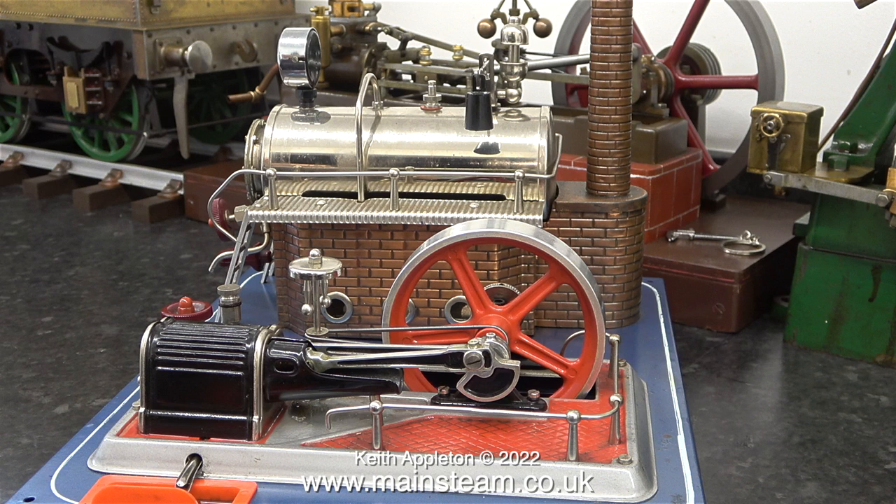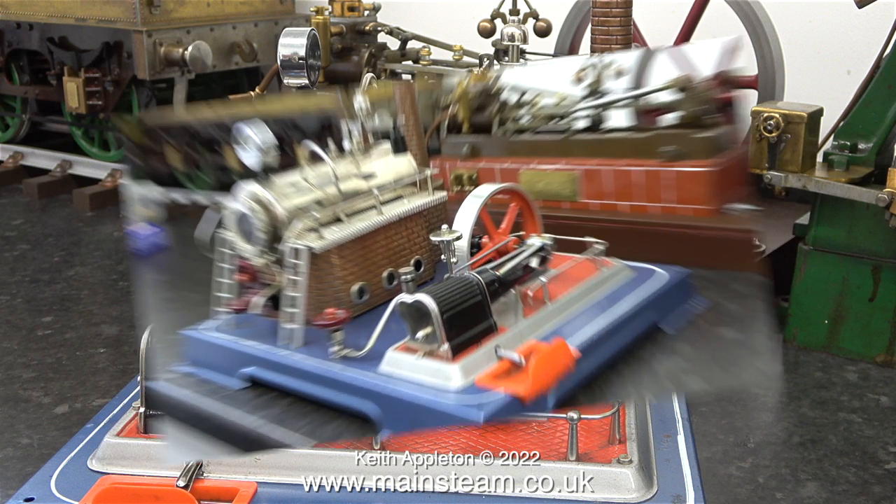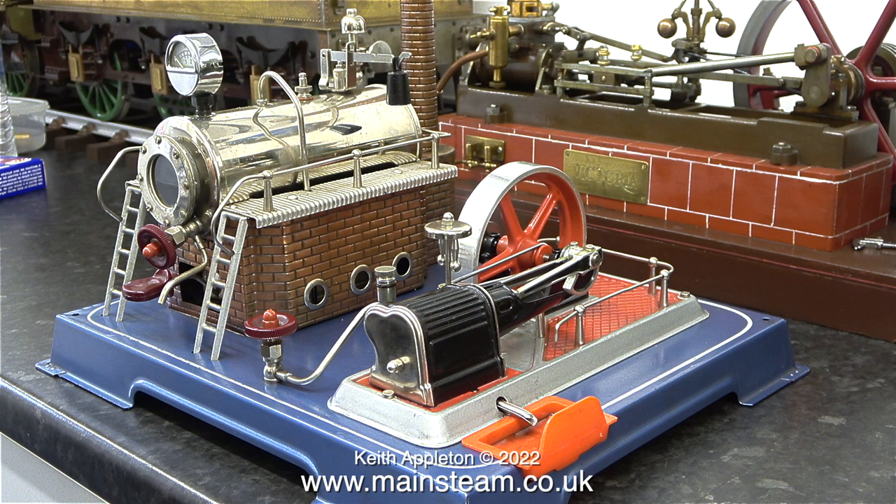If you want to get into miniature steam, treat yourself and buy something like this first. I started off when I was a child with the smallest possible Mammoth steam engine. Small steam toys are really not my thing, but this one is the exception. It looks quite good and mechanically it is far better than a Mammoth steam engine in my opinion. It has an inline lubricator and even a slip eccentric reverse.